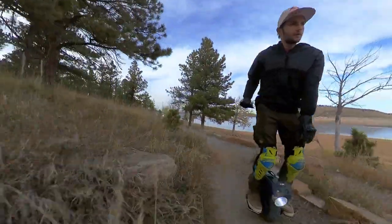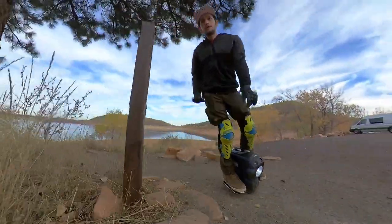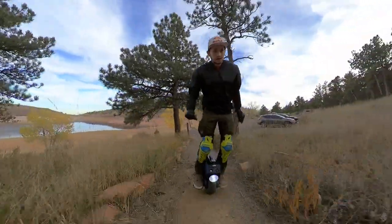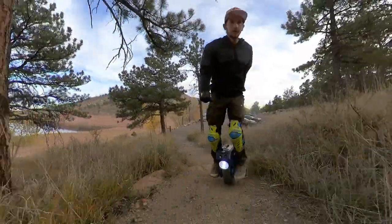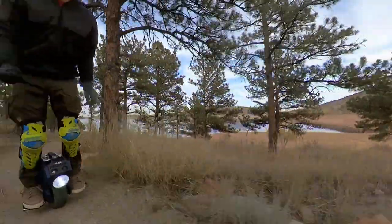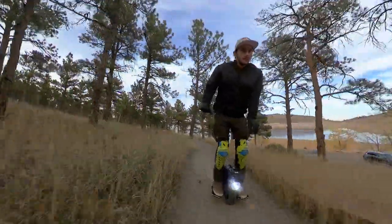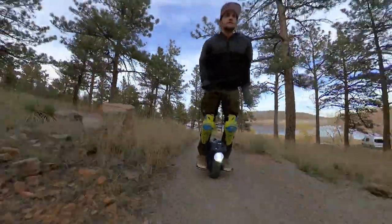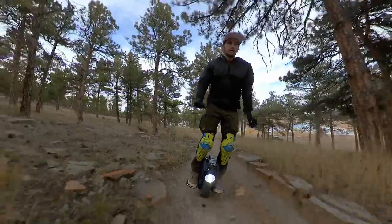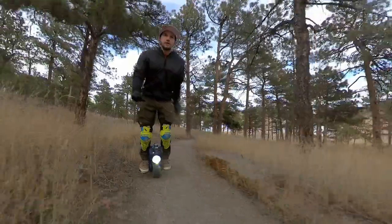I just really like the whole overall build and structure of this thing. It's such a fun little wheel. I've been riding around in the driveway just fooling around for like an hour. You can get one of these — the $500 deposits are open. You put your $500 deposit in and whenever these land at port, you pay the remaining $650. So in total, this electric unicycle is only $1,150. And for what you get with this thing, that's a really good deal.